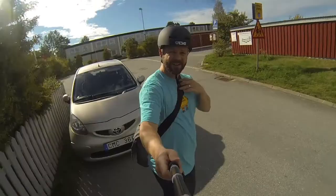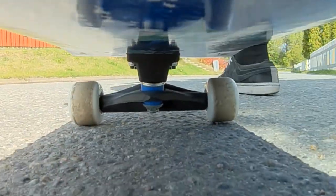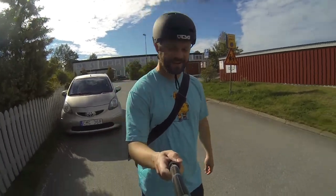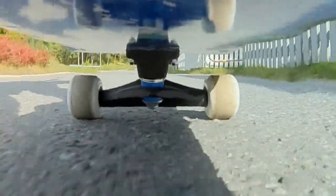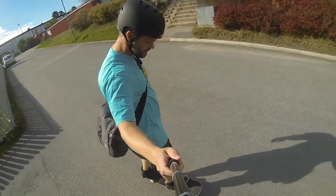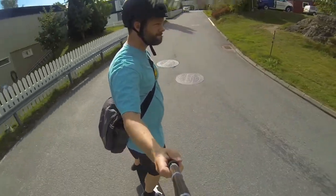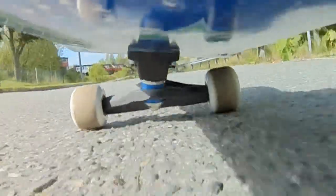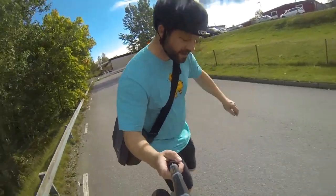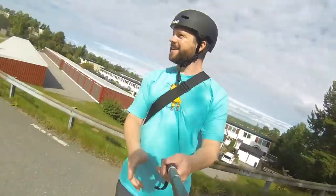Alright, they do feel quite soft actually — not that I'm an expert. Let's go to the city hill around the mountain. Okay, those are the normal bushings for comparison. Let's see if we can get some speed. Yay!